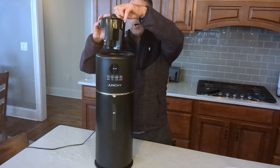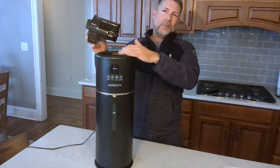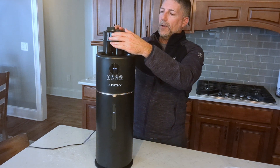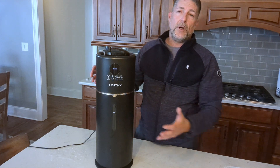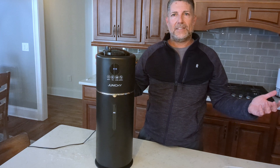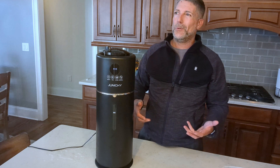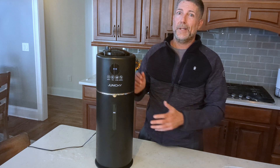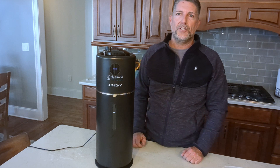You can also remove the top if you want to see inside — there's not a lot to see in there, but you've got that option. Overall, this unit has been running for pushing two weeks and I've definitely seen an increase in humidity. We were getting down into the low twenties and you could really feel how dry the skin was, so it's been nice running this unit.